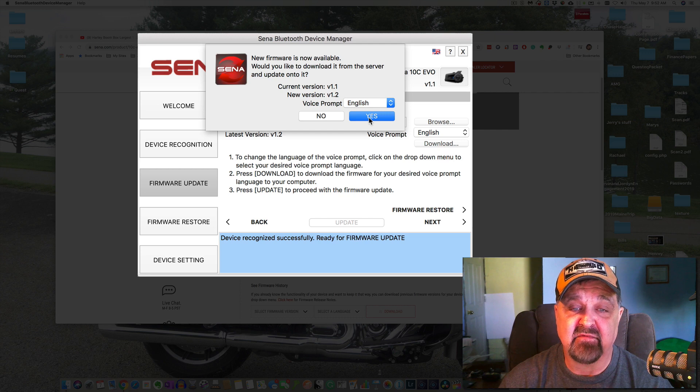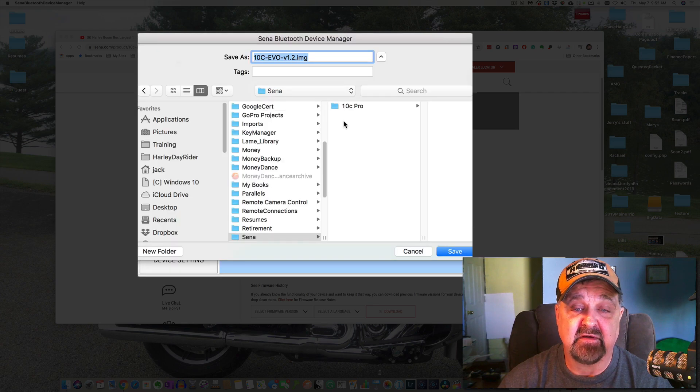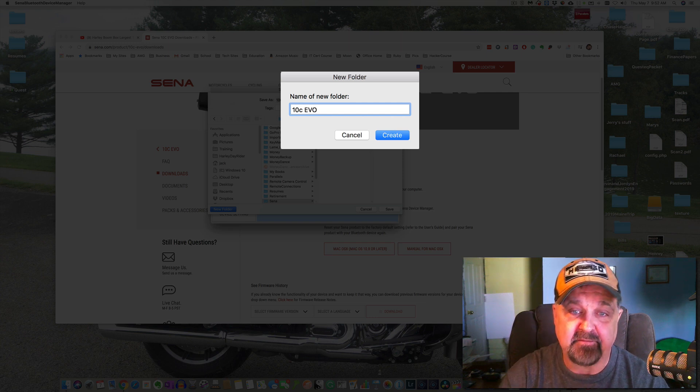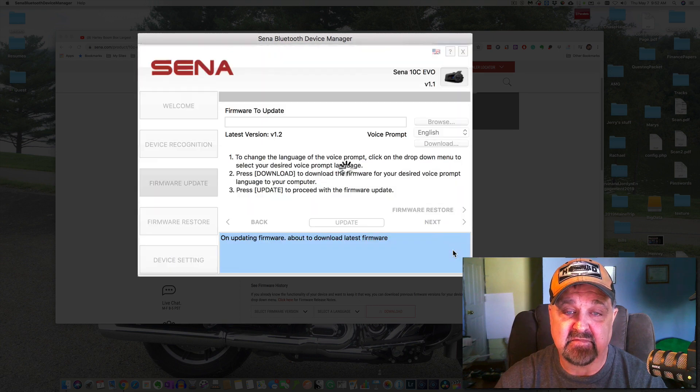Voice prompt is set to English, so I'm going to click Yes because I want the new firmware to install. I'm going to create a new folder called '10C EVO' just to keep things nice and neat, and then download the firmware there.